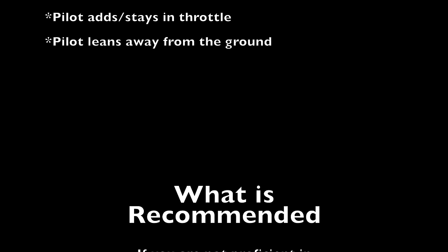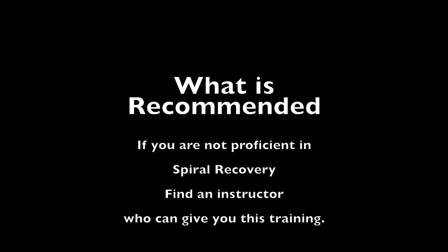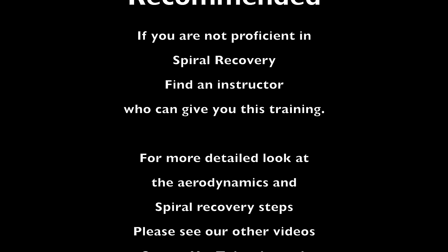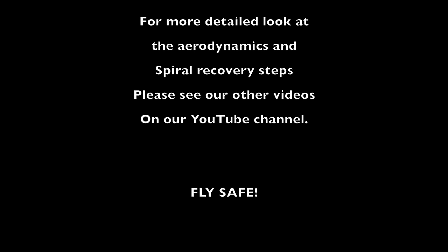So what's recommended? If you're not proficient in spiral recovery, find an instructor who can give you this training. For a more detailed look at aerodynamics and spiral recovery steps, please see our other videos on our YouTube channel. Fly safe!